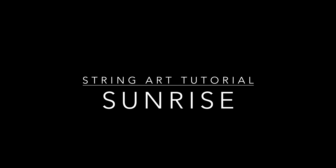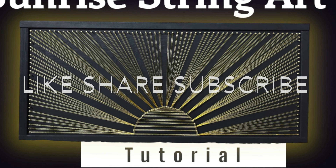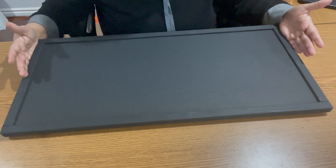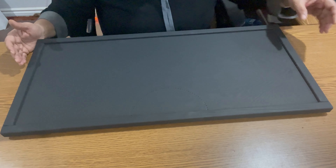Hello all, welcome back to my channel. Today I am making a string card which is titled Sunrise. I had a shelf lying with me that was 24 inches long and 12 inches wide. I painted it black and for the first time I put a simple frame around a string art.